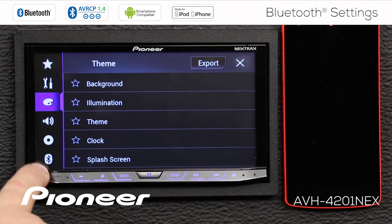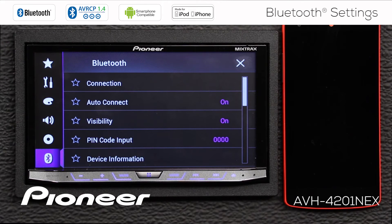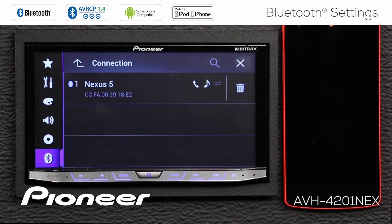We'll fix that by engaging the parking brake. When we engage the parking brake, you can see the Bluetooth settings now become available. The first thing we see here is the connection menu. Let's open the connection menu, and here we'll use it to search for other devices.